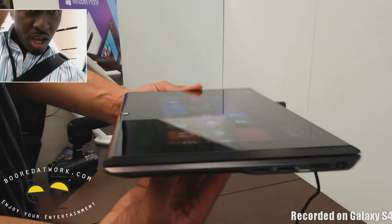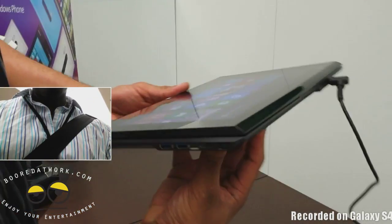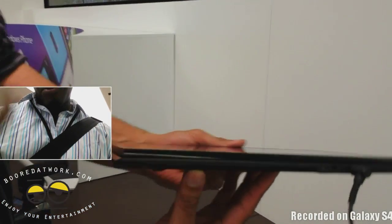You've also got your USB 3.0 port, HDMI, and the power button. And you can plug it at the back with Ethernet.